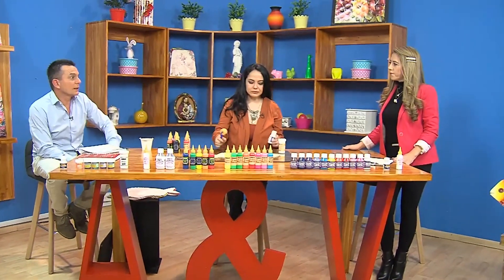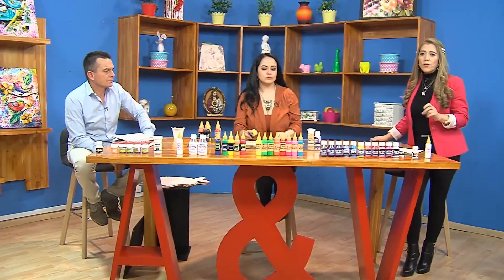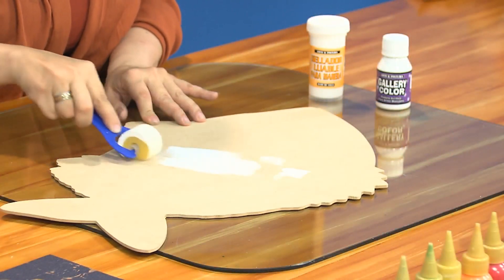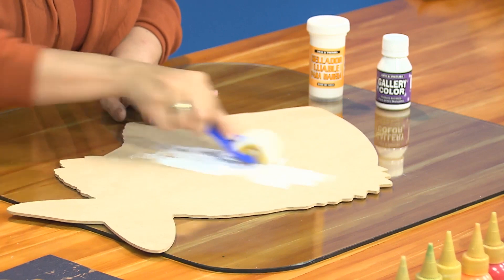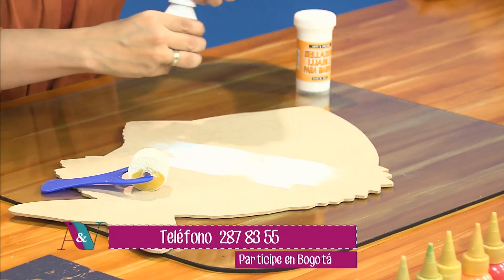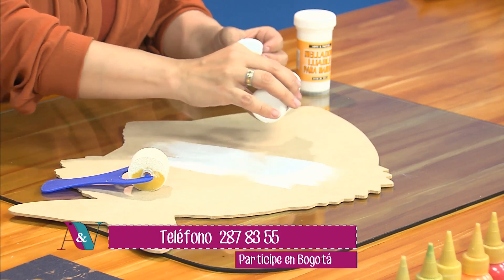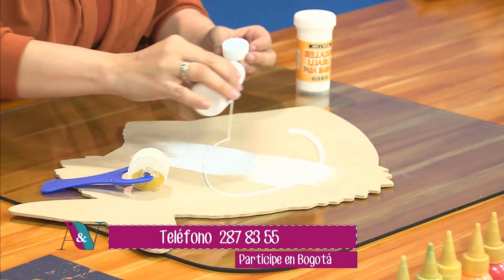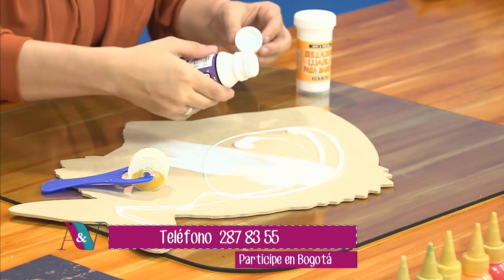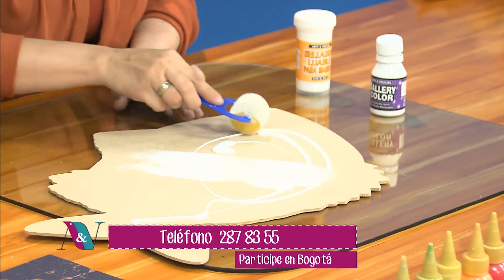Importante que sea una brocha plana, un pincel de cerda suave. Los van a conseguir en Arte y Pintura, de muy buena calidad. Va a ser un pincel plano; yo recomendaría un pincel número 10 o 12 para que tenga el cubrimiento de la superficie, como en este caso este individual. Aquí entonces vamos a aplicar el Galdi Color blanco, con la ayuda de un rodillo.